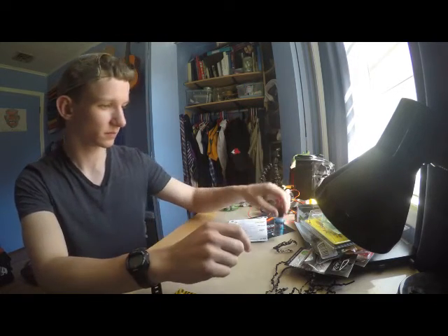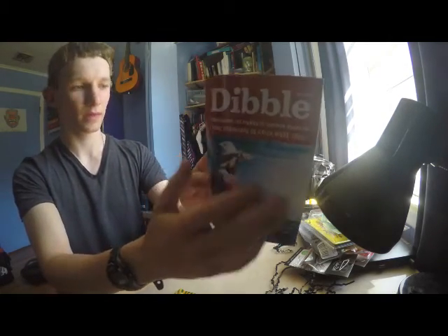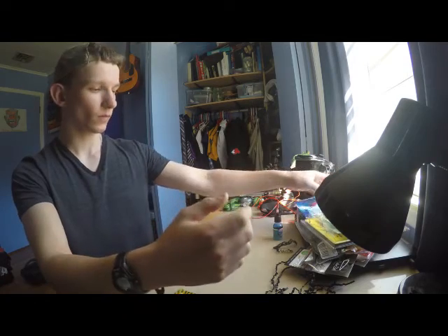Alright, and then here's just the manual it comes with in the box that explains how to use all the baits. I'm going to read that. And that's all for today guys.